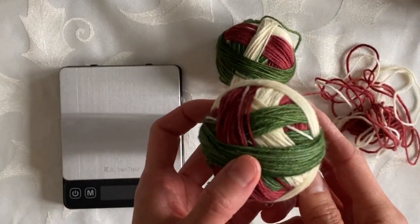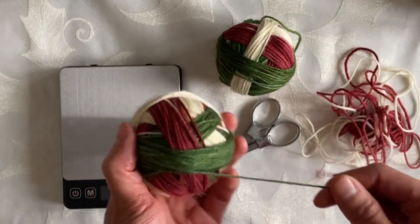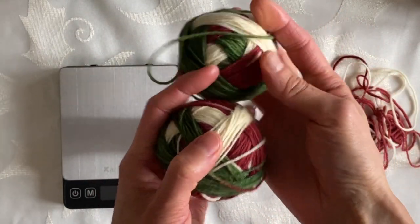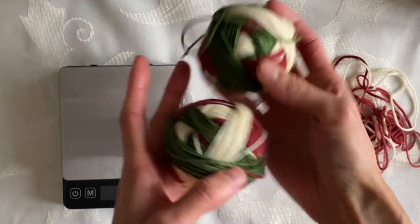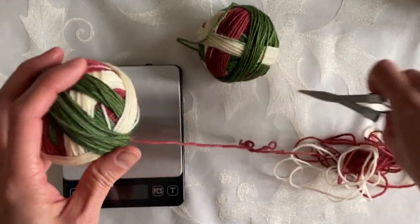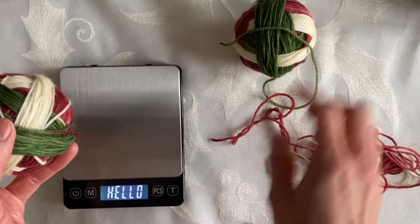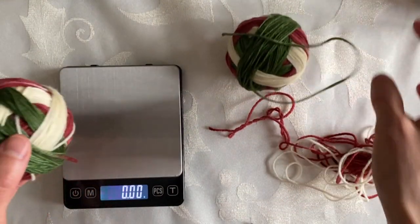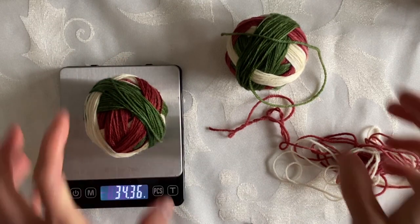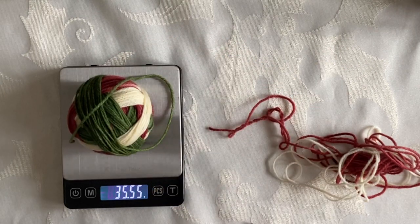I have my second ball all wound up, and as I was winding I decided I actually want them to start at the same color. So I have wound up to the green — they're both starting at the green in the same striping sequence. What I have left is some red with a little bit of white, so I'm going to cut my yarn here. That ball is at about 34 grams, and my first one was at 35 grams, so they're just one gram off.